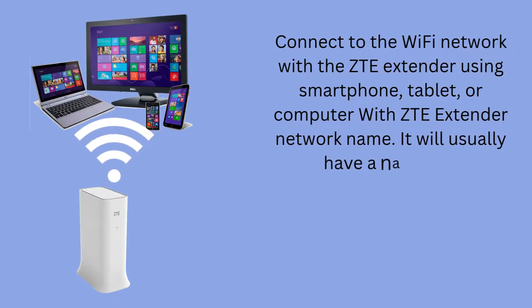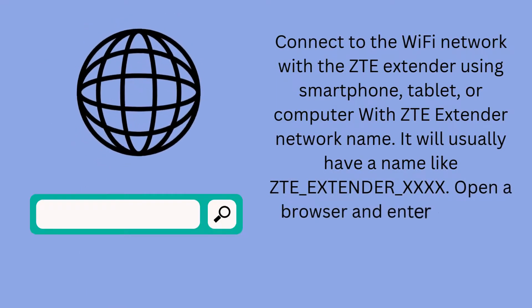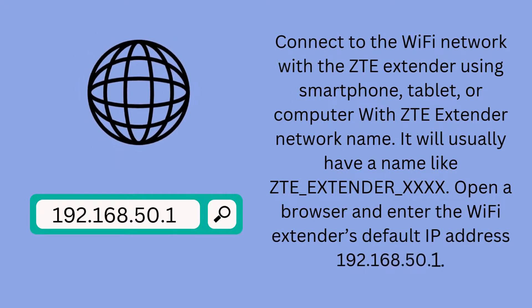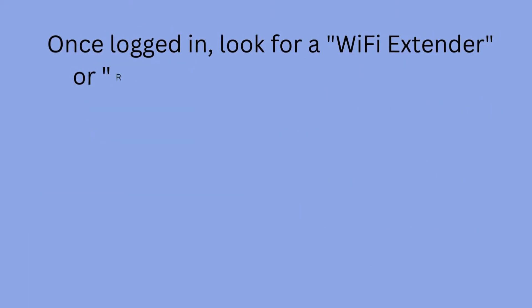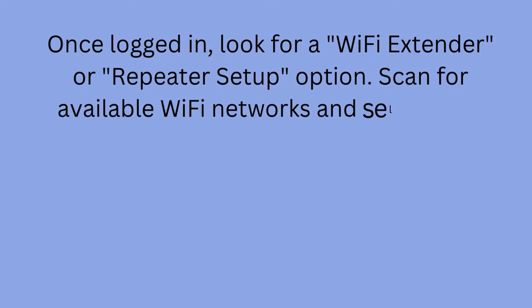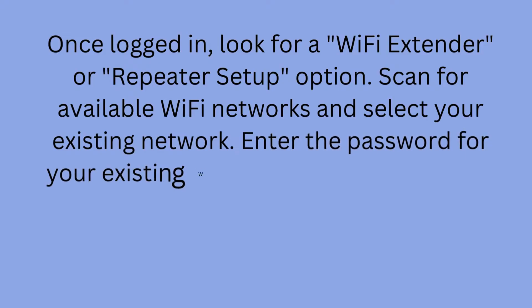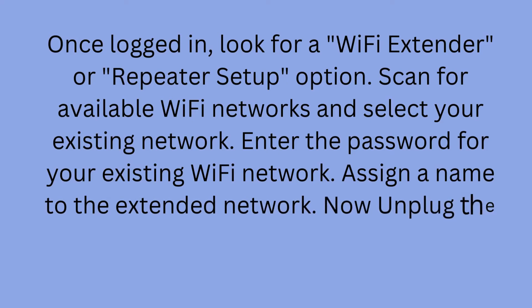It will usually have a name like ZTE_extender_XXXX. Open a browser and enter the Wi-Fi extender's default IP address 192.168.50.1. Once logged in, look for a Wi-Fi extender or repeater setup option. Scan for available Wi-Fi networks and select your existing network. Enter the password for your existing Wi-Fi network. Assign a name to the extended network.